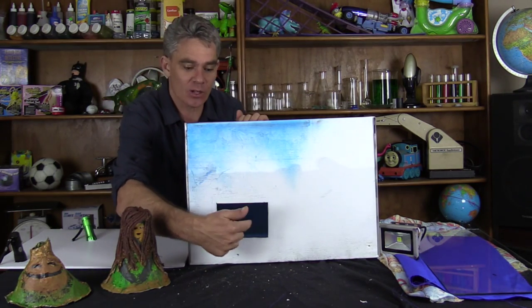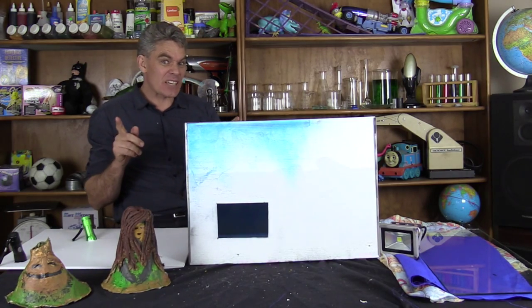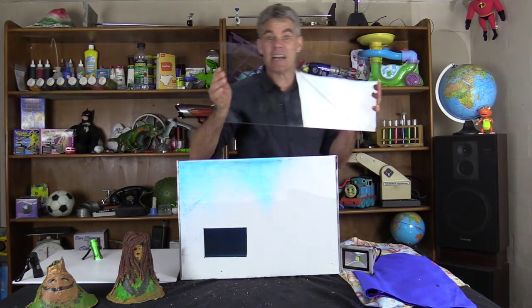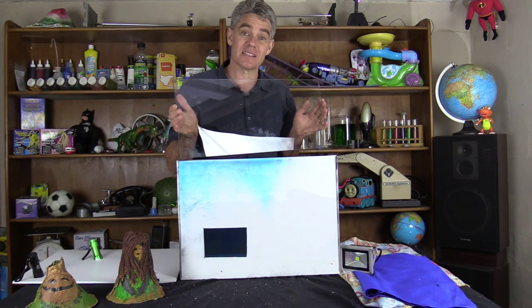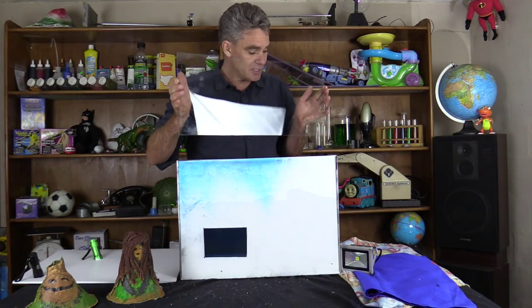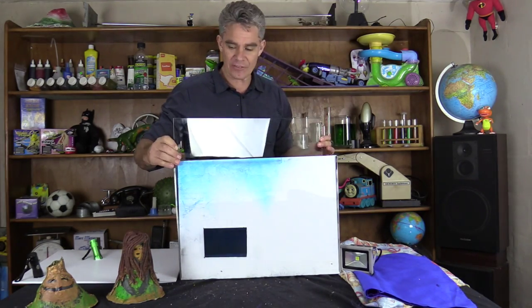You have to cut a little hole here — that's going to be your viewing window. And then the hardest thing of all is to get a piece of glass. This is the glass that does the magic. It's called the Pepper's Ghost Effect. It will reflect the image of the girl volcano onto the surface of the glass, so that when the light's on, you see her reflection in the glass. It just goes in at a 45 degree angle.